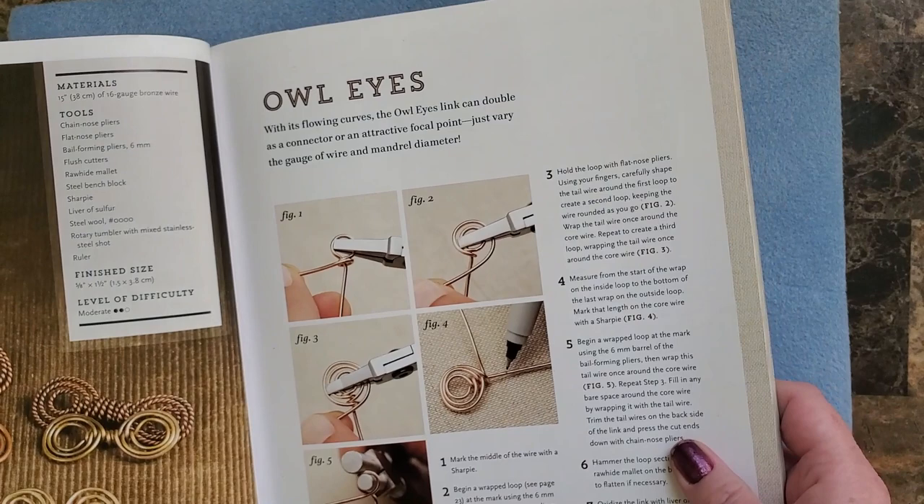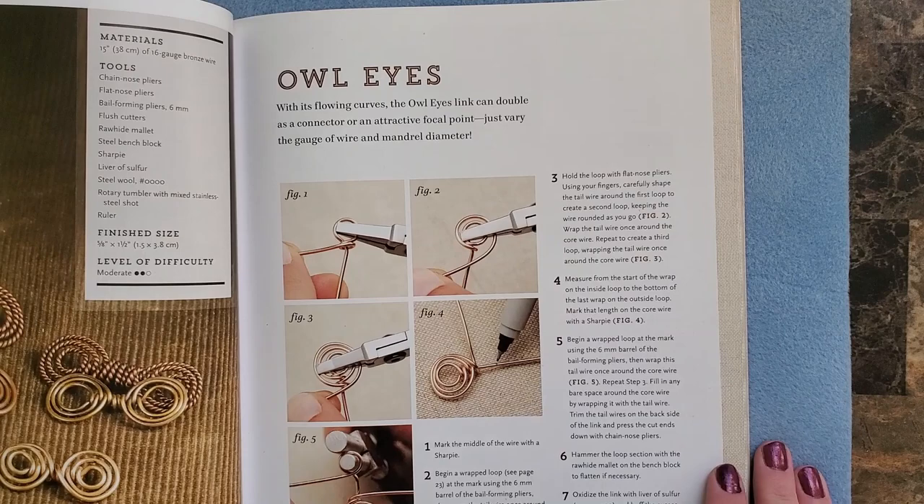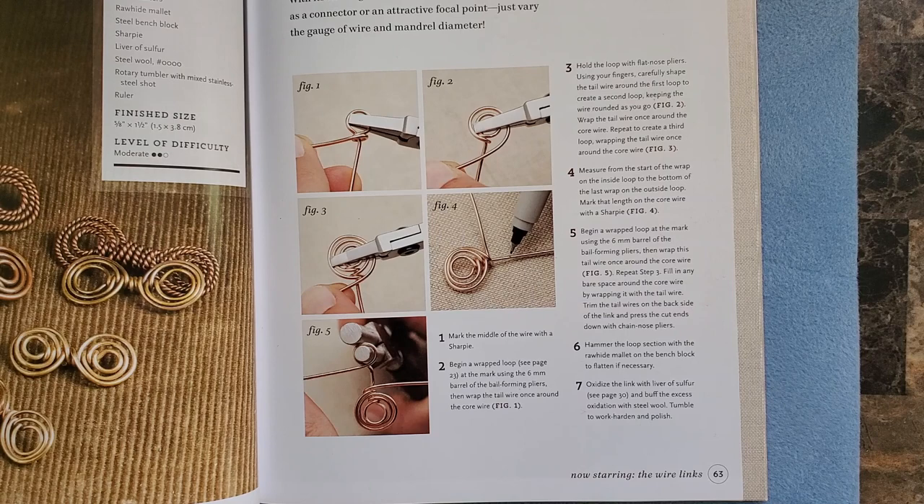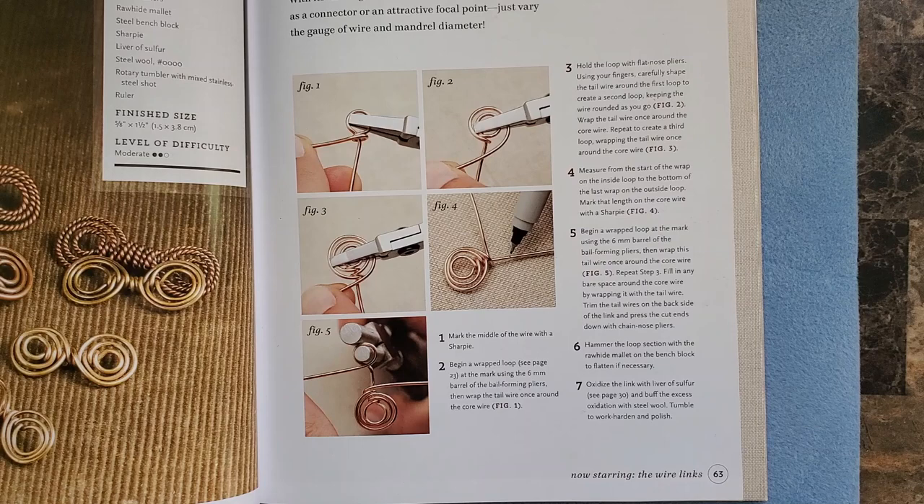This one is called Owl Eyes. I don't know if I mentioned that before. Here's what our steps look like. If you've been following along, you know that when I make these, most of the time it's the first time I've made them. I do that because that was kind of the mission behind this book. I wanted to gain skills, I wanted to learn, and I just invited everyone out there on the internet to come along and learn with me. Sometimes it turns out, sometimes it doesn't, sometimes you just learn what not to do. But that's important too.